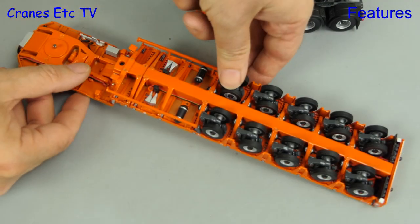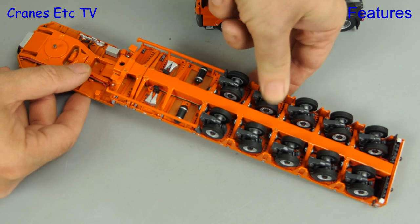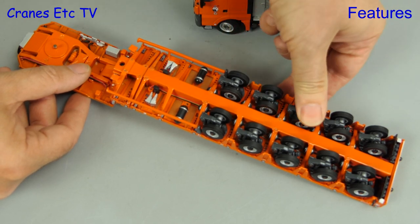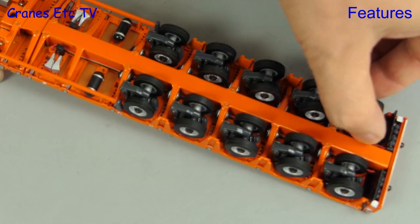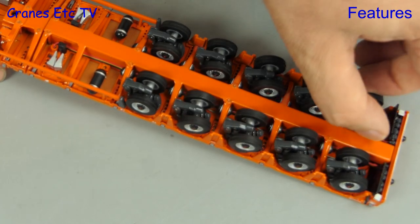Moving on to the trailer, there's no suspension on the front two axles, and we'll see why shortly, but the rear three axles do have a nice springiness. There is proportional steering on the rear four axles.